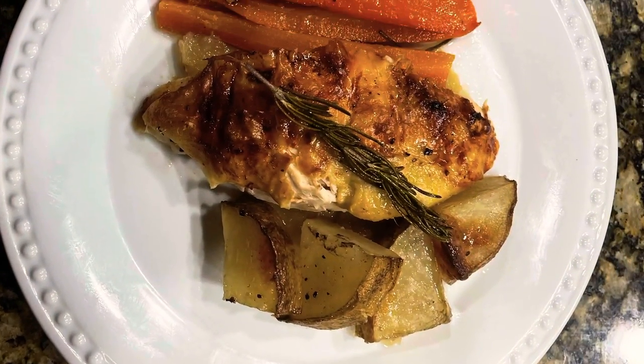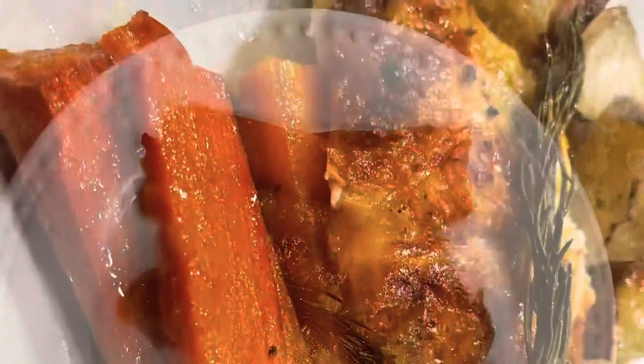Now you can plate your chicken. This is how I plated the chicken for King Hrothgar.